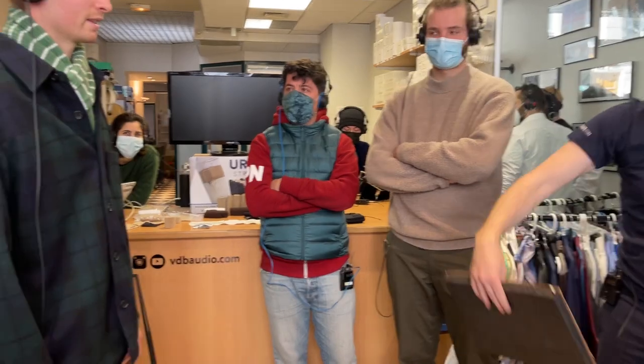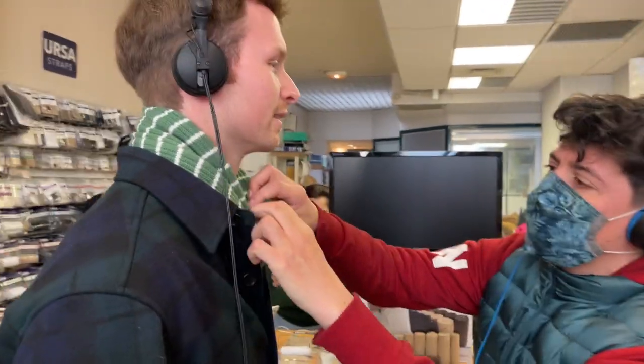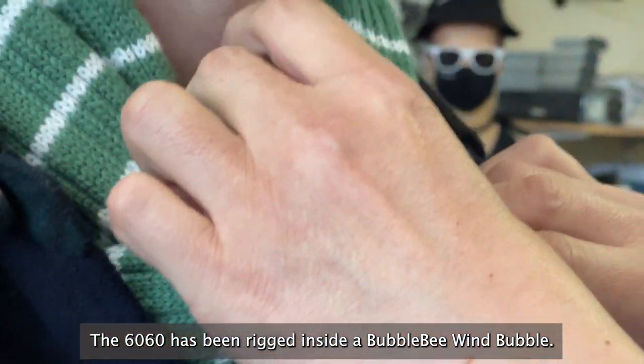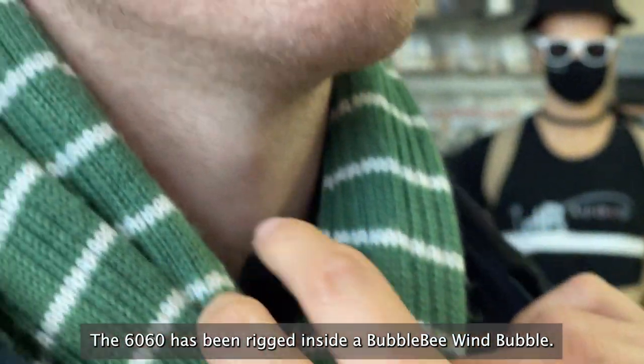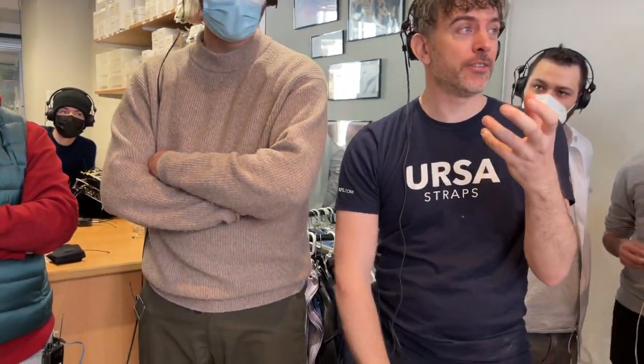I think you've got to show us what the wind protection is there. Shall we have a look? But it's a 60-60 microphone. So we wanted to show this particularly because the 60-60 is so small. You can't get a ball gag around a 60-60 — it will just pull out. It's very hard to get wind protection on a 60-60, but they're great mics. Lots of people use them in all sorts of situations.